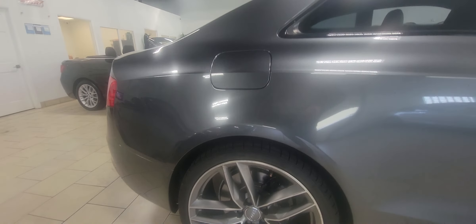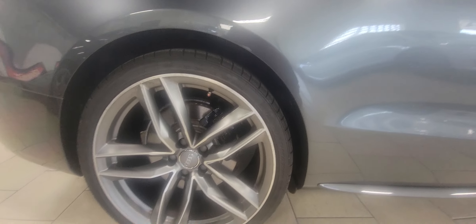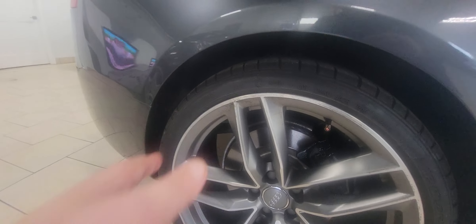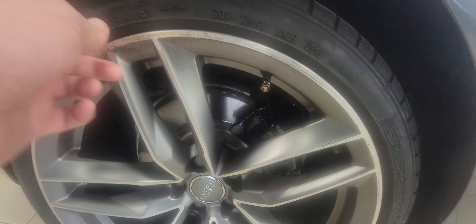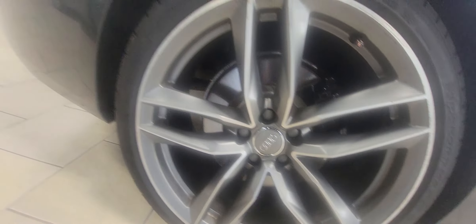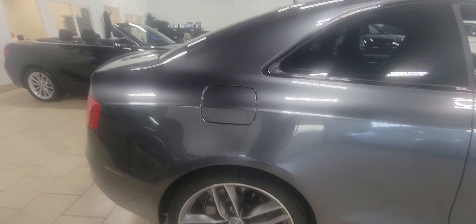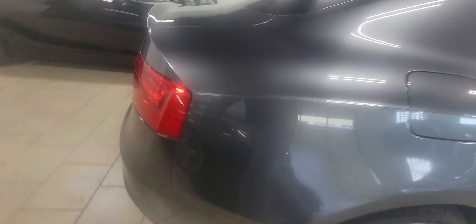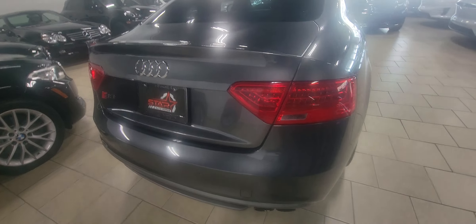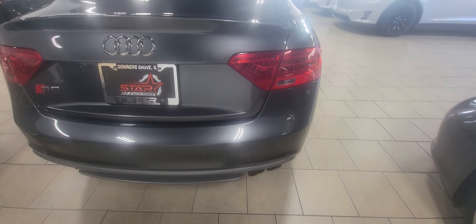The S5 coupe is one of my favorite vehicles from Audi — it's just got a really sharp look and good performance. That's not a scratch, just a little grease or something there. All the wheels are in really good condition as we work our way around to the back.